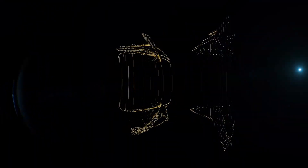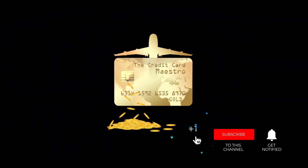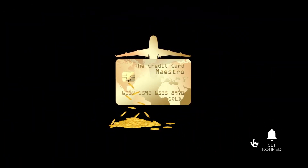This is the Credit Card Master channel where we talk about travel, credit, and how to maintain and rebuild your credit. If that's interesting to you, make sure you subscribe to the channel and hit the notification bell.